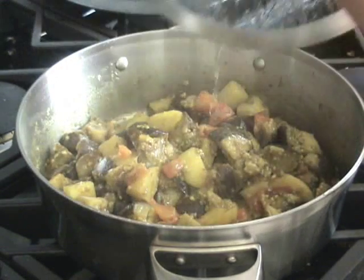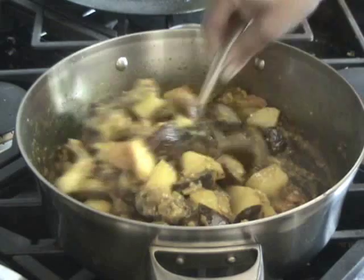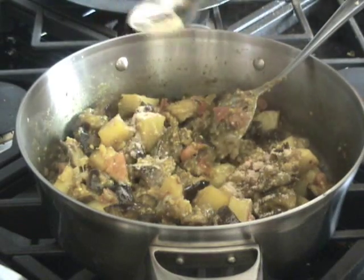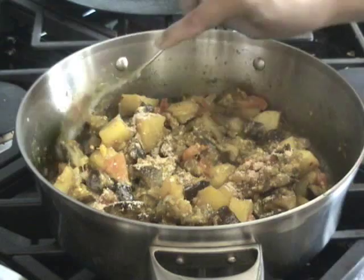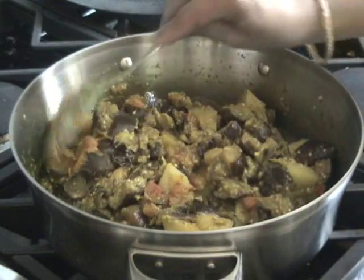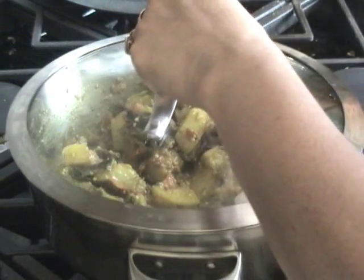Now after 3 minutes, I'm looking — it looks great. Now I'll add the dry mango powder and mix it well. Now aloo baingan is ready. I'll turn off the heat and cover it for about 5 minutes.